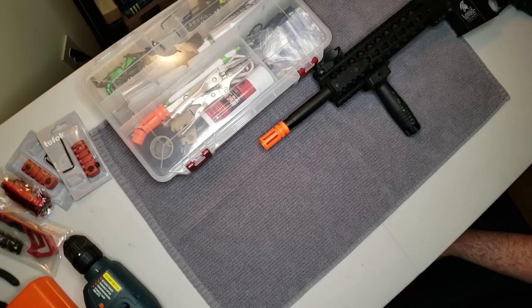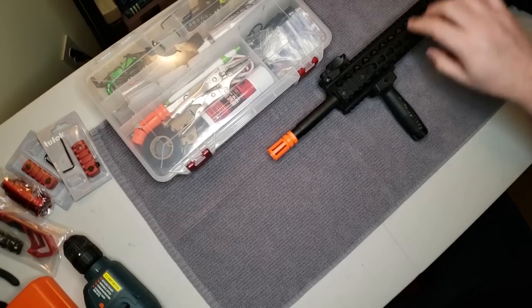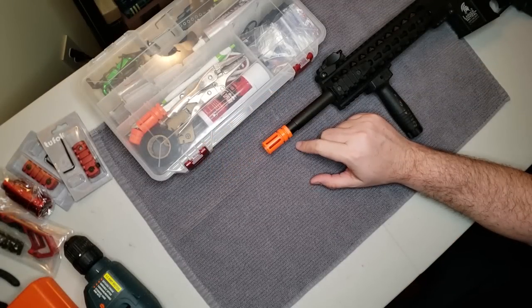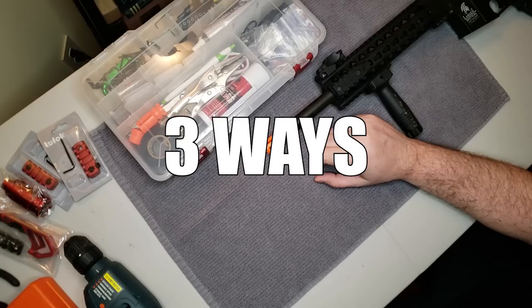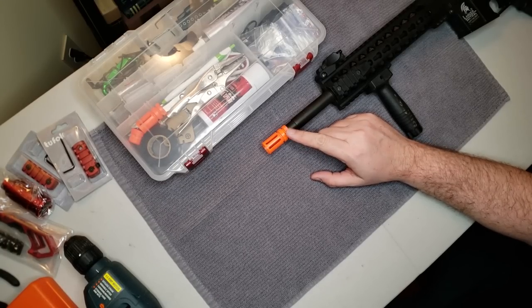M4/AR-15 style guns are by far the most popular airsoft weapons out there, and most of these are going to have what's called a birdcage flash hider on them that looks something like this. You might be able to find a video on YouTube specific to your exact model of airsoft gun, and if you can, you should definitely follow one specific to your gun. Generally speaking, there are three ways these flash hiders are attached, so we'll boil it down for you here in one video and talk about all three.